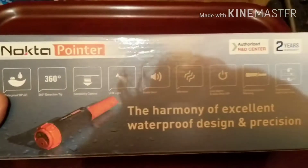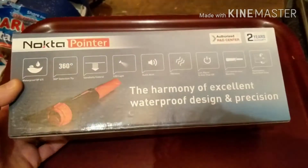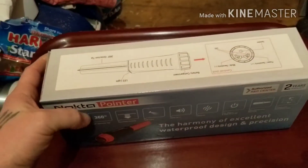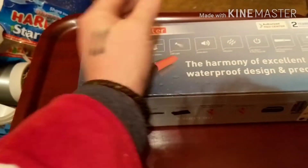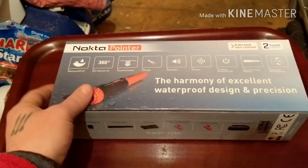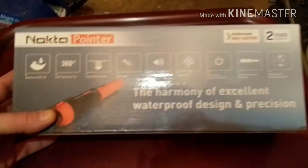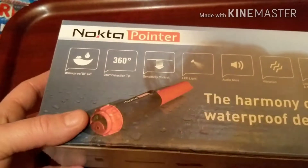So the Nocta pointer is the one I've chosen and I wanted to show what you get before you buy one — this is how it will come. So you get your nice new box. I'll tell you what, it's actually already more impressive than the Garrett one. The Garrett one came in a box that was probably this big, a little bit longer, and it just really had the pointer in it, an instruction manual, and a little holster. This one — they've really gone to town with this one. A big box.